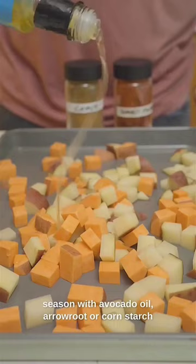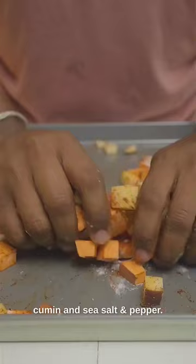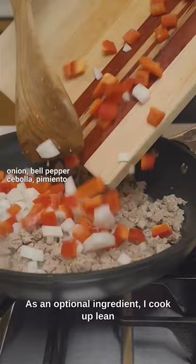Dice up red potato and sweet potato and season with avocado oil, arrowroot or cornstarch for crispiness, smoked paprika, cumin, sea salt, and pepper. Air fry for 15 minutes at 410.